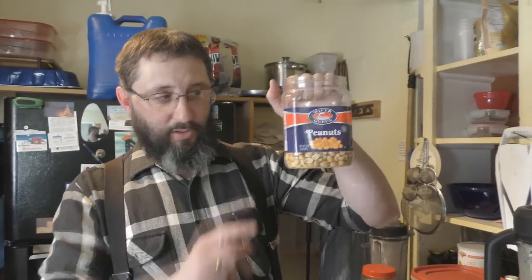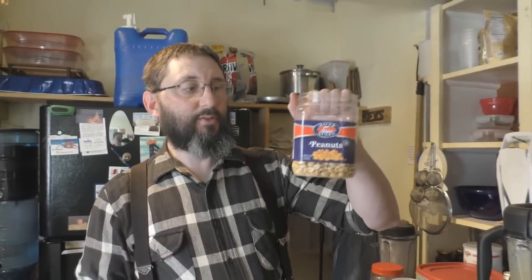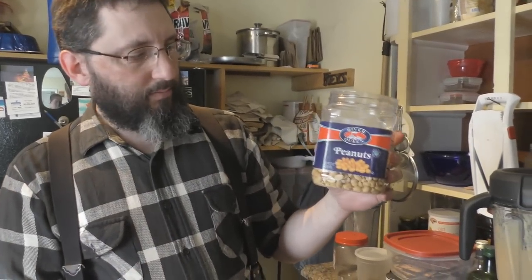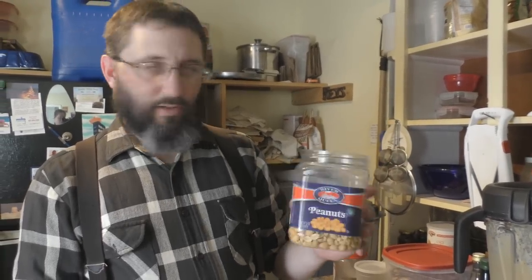Why wouldn't you want to buy store-bought peanut butter? Well, there are hydrogenated oils in peanut butter, a lot of times they're made with genetically engineered peanuts, they'll have natural flavors, high fructose corn syrup — they put a lot of junk in it. With homemade, all you need to do is get some peanuts — make sure they don't say 'partially produced with genetic engineering.' These are slightly salted with sea salt, which is not a big deal.